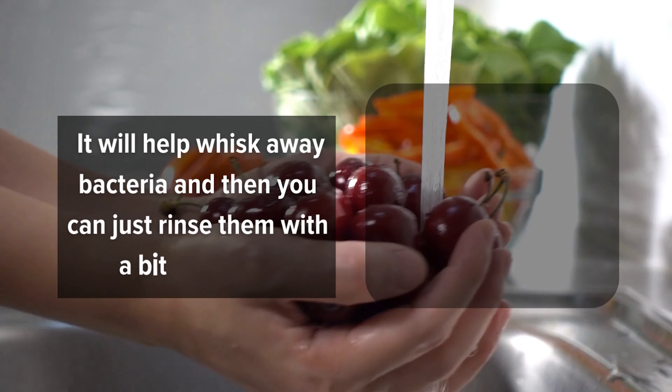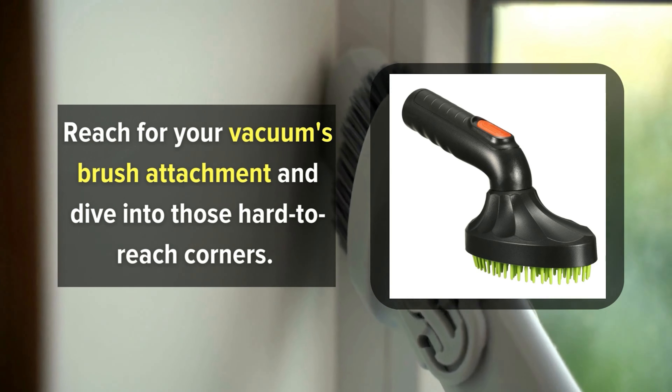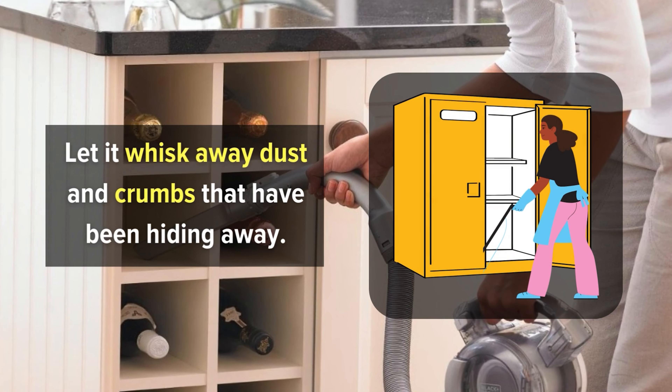Number 10: Vacuum magic for cabinets. Cabinets can be tricky — the inside corners gather dust and crumbs while the outside hardware attracts grime. But a trusty vacuum could be your secret weapon. Reach for your vacuum's brush attachment and dive into those hard-to-reach corners. Let it whisk away dust and crumbs that have been hiding away. For the outside of the cabinets, dampen a cloth with warm water and gently wipe around the hardware.